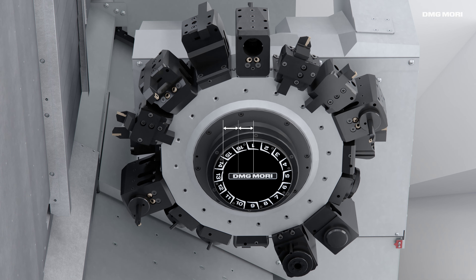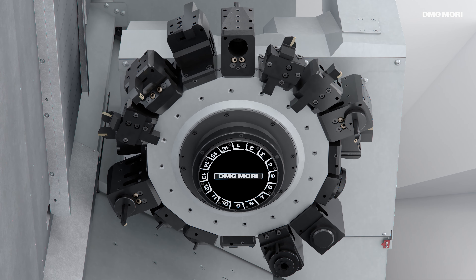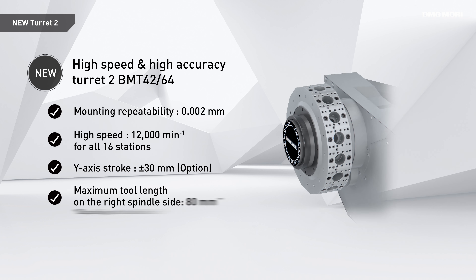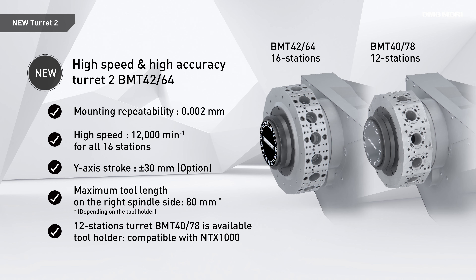The lower turret accommodates plus/minus 30 millimeter Y-axis stroke. The new 16-tool turret offers a reliable tool installation repeatability of 0.002 millimeters. A 12-tool turret is also available.